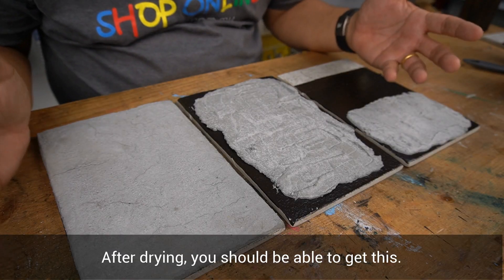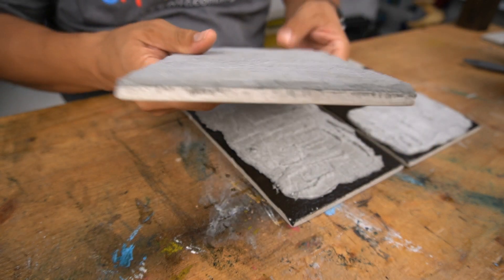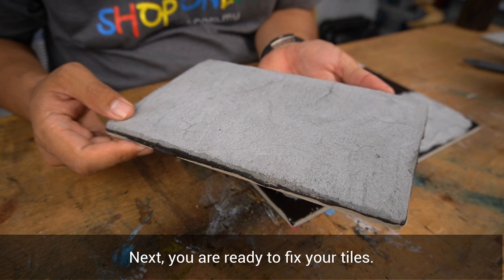After drying, you should be able to get something like this. And next, you are ready to fix your tiles.